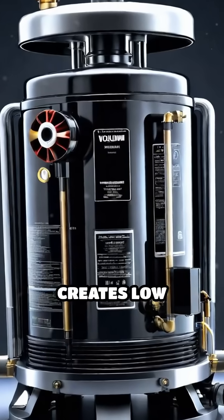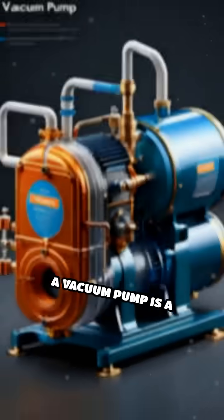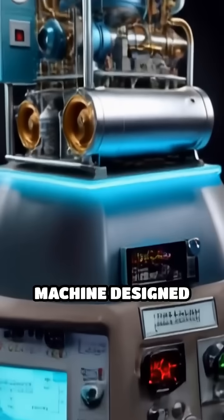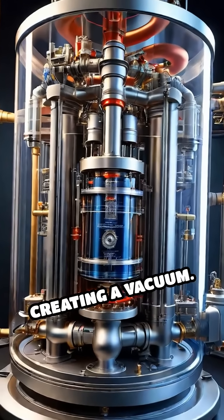Ever wondered how a vacuum pump creates low pressure for so many applications? Let's break it down. A vacuum pump is a machine designed to remove air and other gases from a sealed space, creating a vacuum.